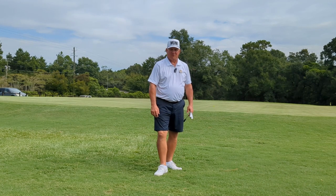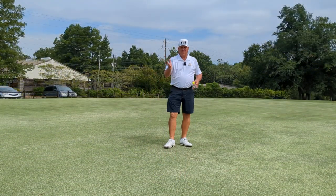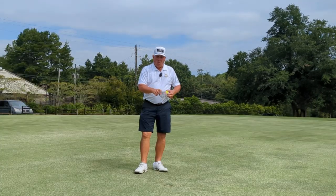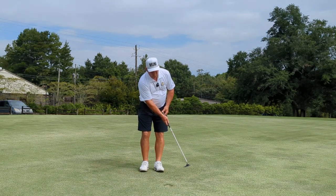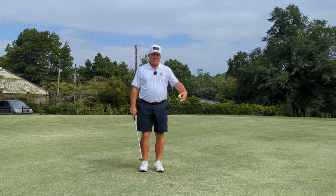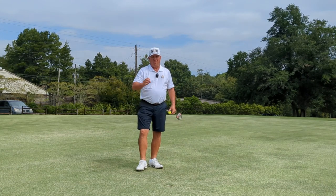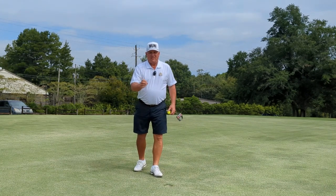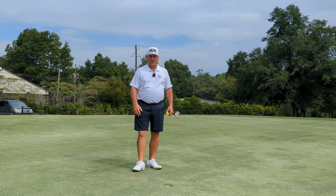Now let's go up to the putting green. A balanced stroke also applies to putting. When I'm hitting a putt, depending on the length, there's a distance my putter needs to go back and I want it to go basically the same distance forward. It can get a little bit longer in the forward swing — I don't mind that — but I definitely don't want a big backswing with a short follow-through. The more balanced you can make your stroke, the better you're going to perform.